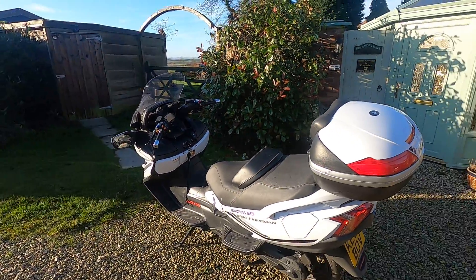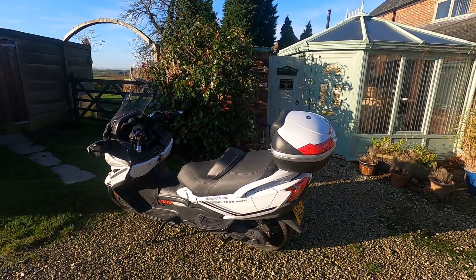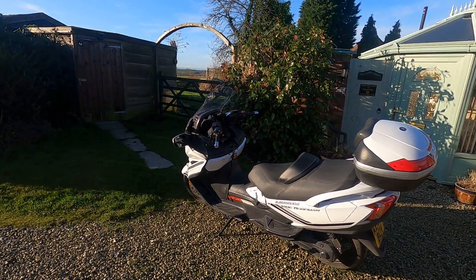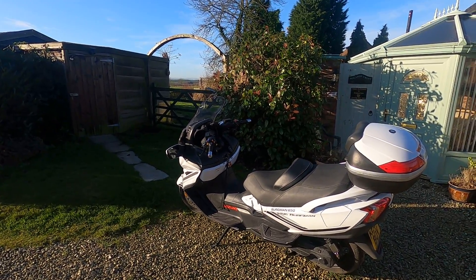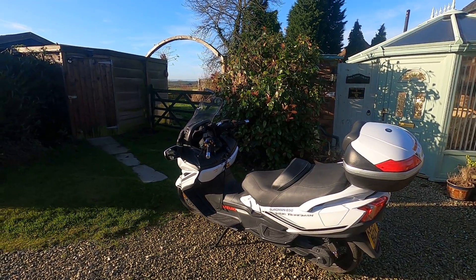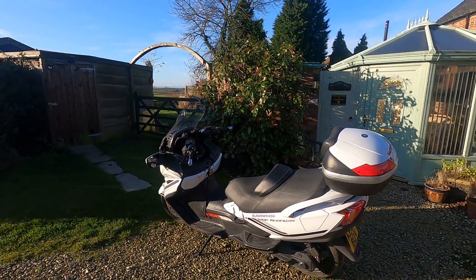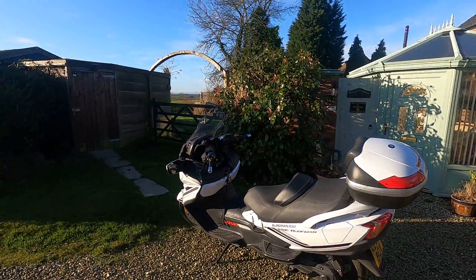The jolly old Bergman. I've had this baby three and a half years now. 650 scooter base, Suzuki, electric everything really - electric folding mirrors, heated seats, heated grips, electric up and down screen. It's got massive storage under your seat and a dirty great big top box to complement it all. So that's really good.